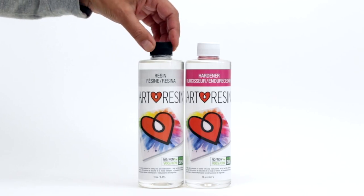Just make sure that when you put those bottles in there, those lids are on tight, because you don't want any water to get in — it'll make the mixture cloudy. Just something to be aware of.